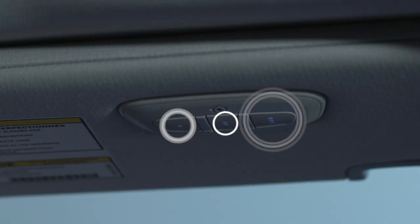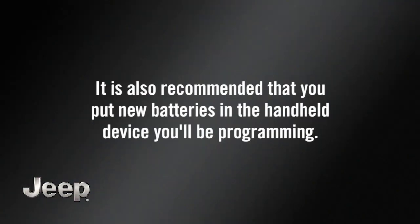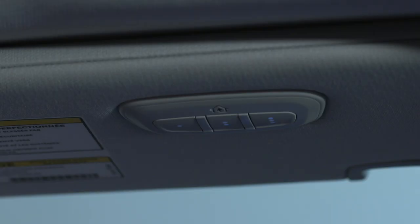You'll find the HomeLink buttons in the overhead console or on the sun visor. To start programming for a garage door opener, first make sure you're parked outside the garage. It's also recommended that you put new batteries in the handheld device you'll be programming. The HomeLink unit is powered by the vehicle's battery and does not require replacement.